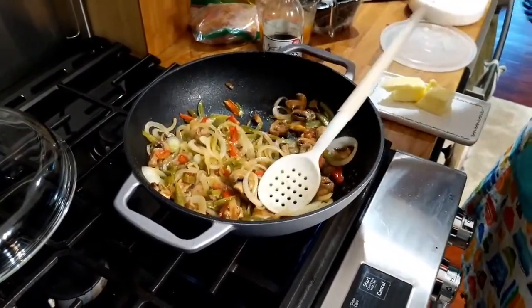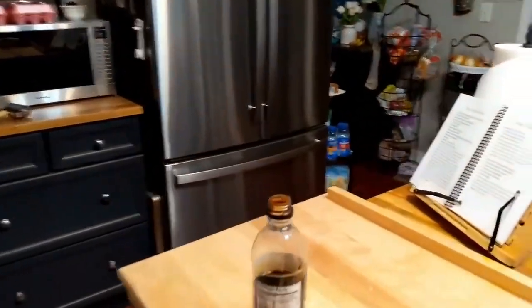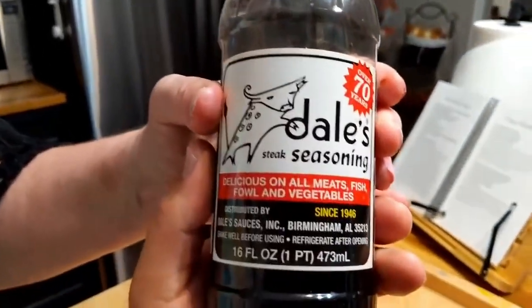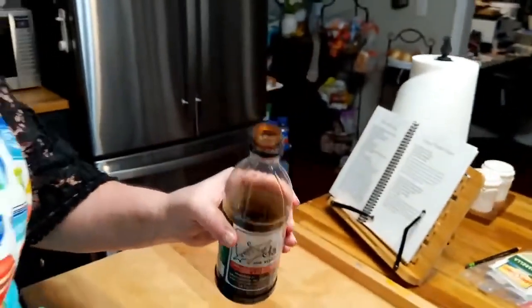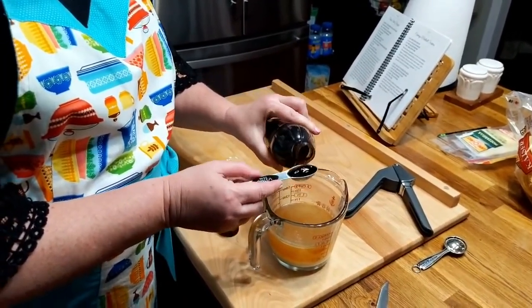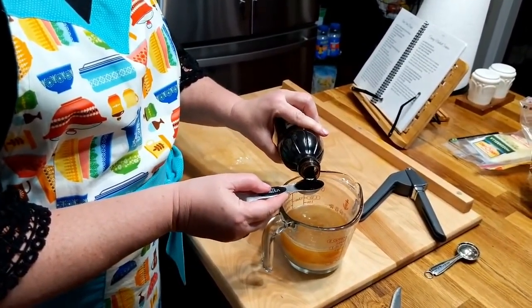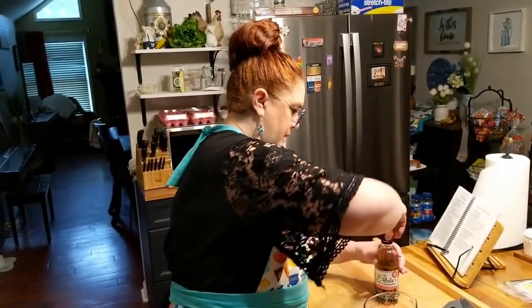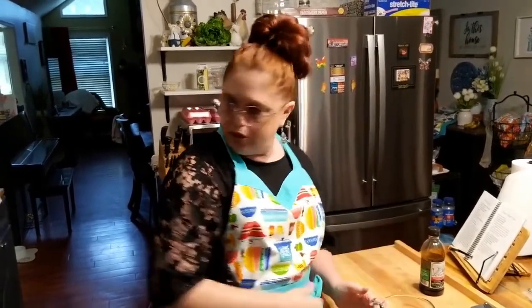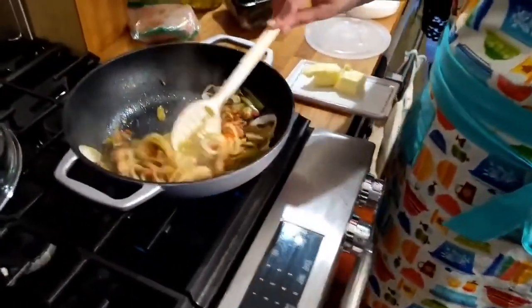When do we put in the Del sauce? I think we should add it to this — mix it up. Del sauce is one tablespoon. If you don't know what Del sauce is, it is a very concentrated steak sauce, pretty much a really strong beef flavor. This is a half tablespoon, so I'm going to put in two of these to make a tablespoon. It just gives it a really good beef flavor — it's salty, so if you're watching your salt, I don't know if they make a low sodium version, but they might.